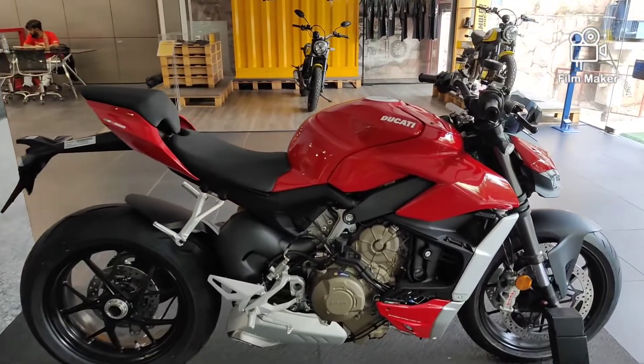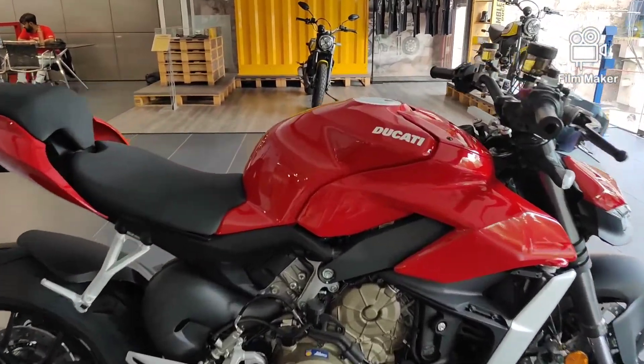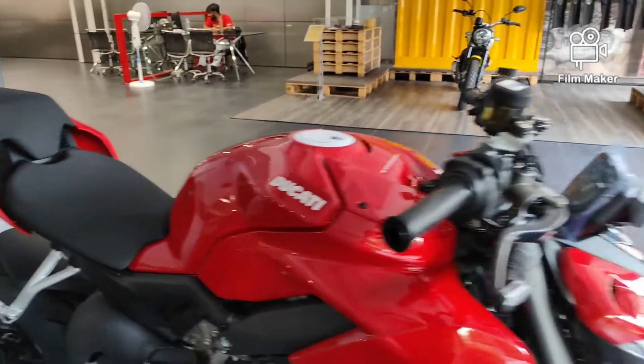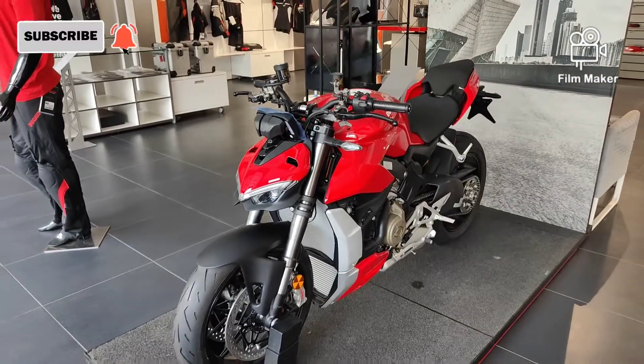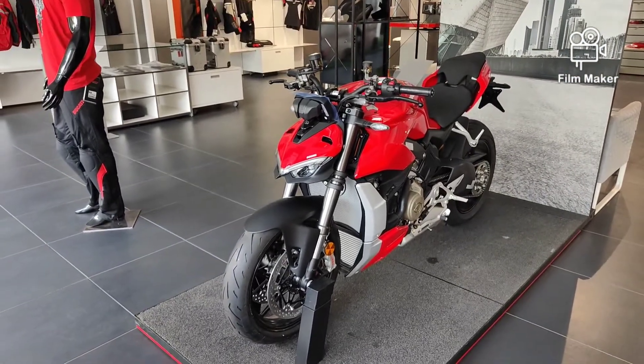The V4S and SP variants will cost more than this. The side profile, especially the single-sided swingarm, looks very good. If you liked this video, please like, share, and subscribe. Click the bell button and I will see you in the next video.